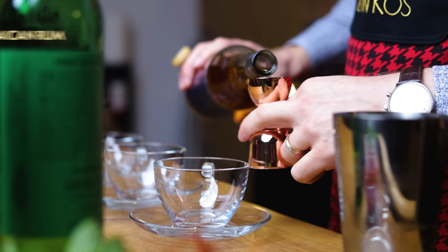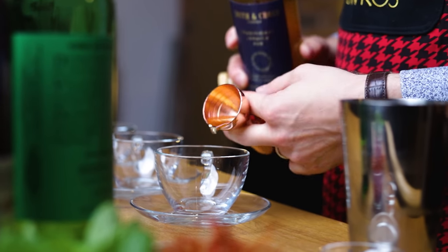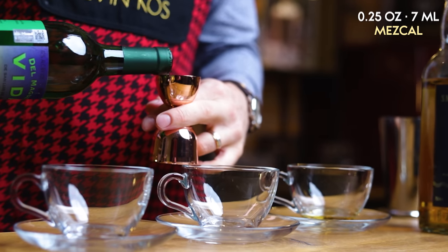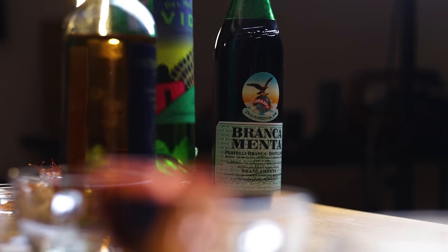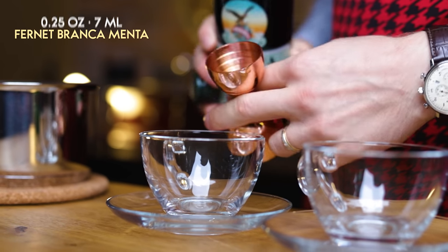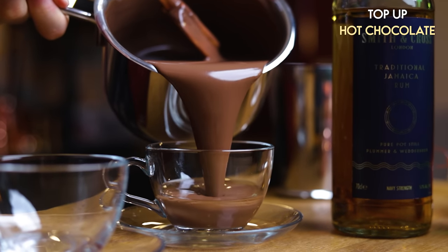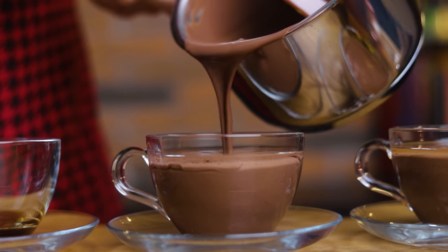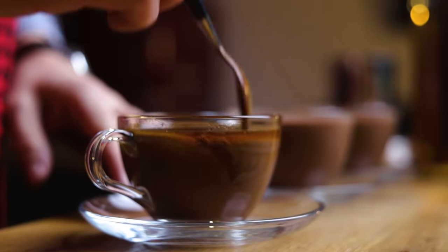I'll start by adding a quarter ounce, or 7.5ml, of our spirit or liqueur into each of the cups. For the funky version I'm adding Jamaican rum. From there we're going to Mexico and adding the smoky mezcal — tequila or other spirits work as well. Lastly, Fernet Branca Menta for the mint-chocolate combo. If you want to make this boozier, go ahead and double the amounts. Then we'll top each cup with our hot chocolate. If you'll only make one version, you can triple the amount of spirit and mix it directly with the hot chocolate before pouring. Give everything a nice stir and move on to the garnish.